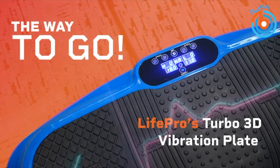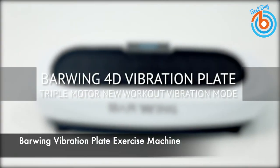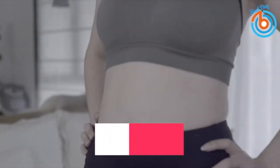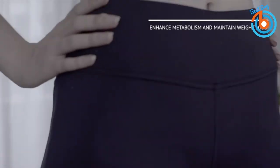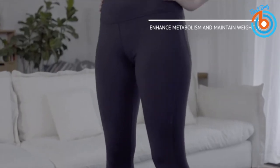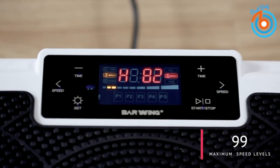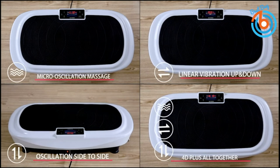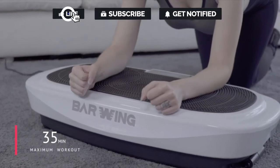This is the Borrowing Vibration Plate Exercise Machine. This vibration plate adopts three superpower motors that work independently or together. The oscillation, linear, and microwave modes provide seven different combined vibration modes, giving you a complete fitness experience. It provides a wide range of speed settings from 1 to 99 to satisfy most exercise intensities, and the built-in 16 automatic programs provide a professional sports experience.